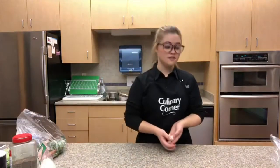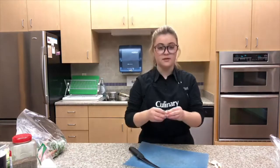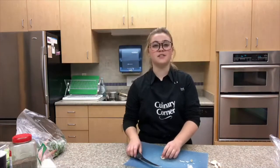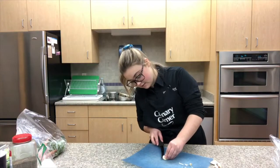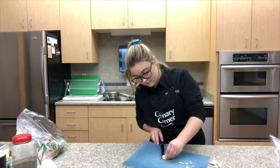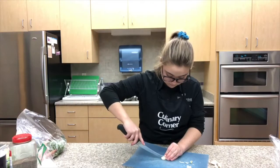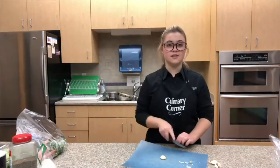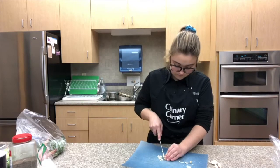Next you're going to want to mince your garlic. I like to first take off the head of the garlic and peel off the papery outside. Garlic is very good for you because it contains medicinal properties. You're going to want to cut horizontal lines first, just like how you might cut an onion — about three or four — and then cut a few vertical lines, then cut side to side, and it should look something like this.